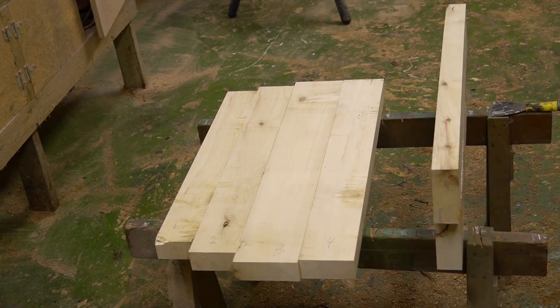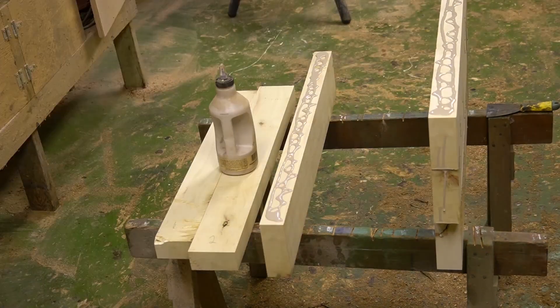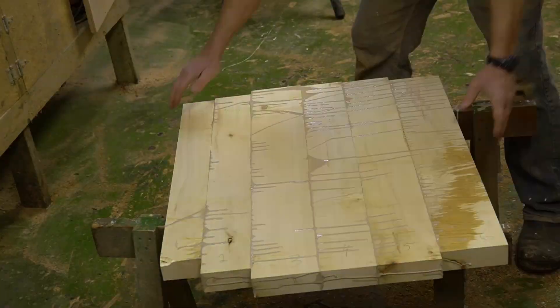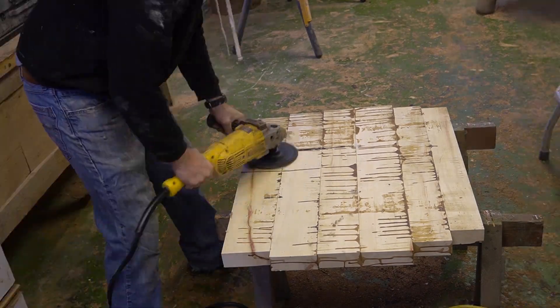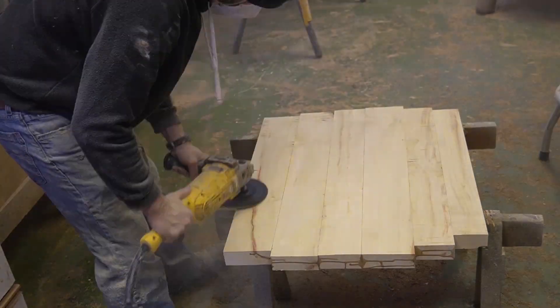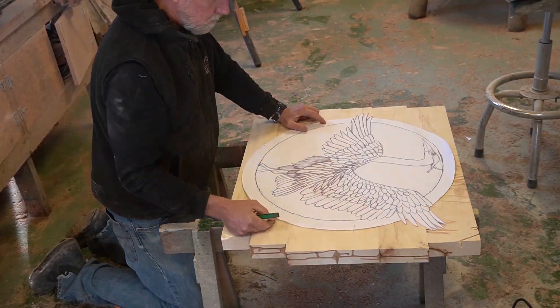These boards are making up the panel that I'll use for the carving. It'll be a pierced carving of a heron, and this wood is maple. Maple is very hard to work with, but it's like the difference of leather and pleather — maple is a higher quality.